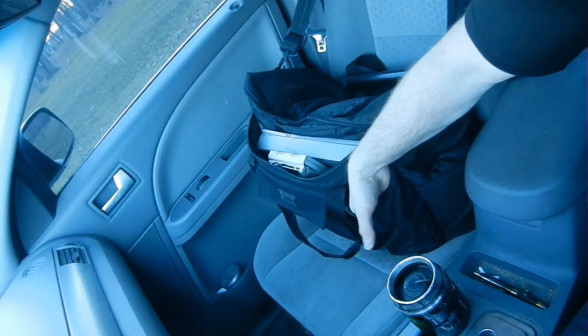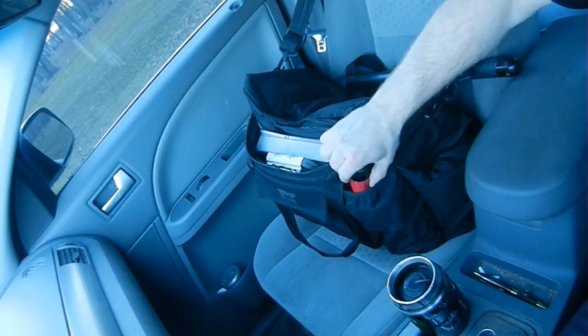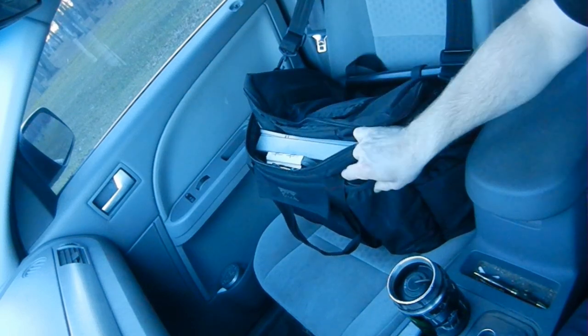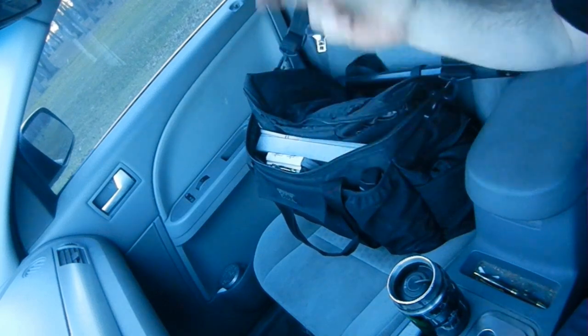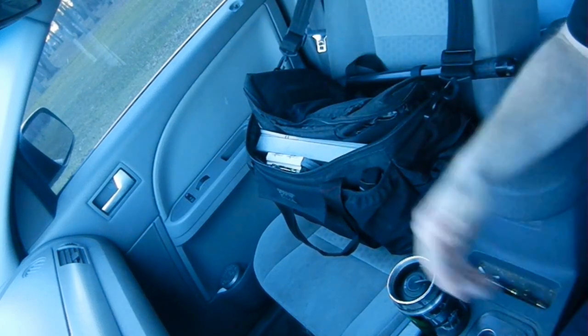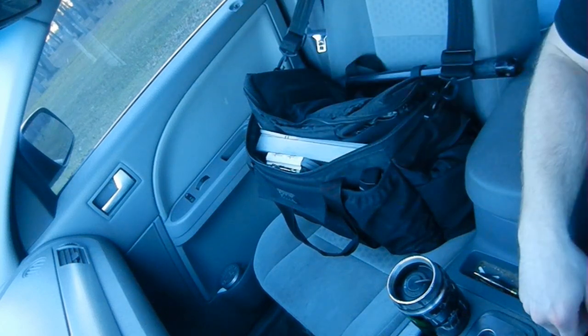At the bottom of this bag, I've just got boatloads of change because when I'm in drive-thrus, I get my change back and dump it right here underneath the pepper spray. It holds the pepper spray up and it keeps my change from getting taken by mechanics or anybody else that happens inside my car, because all of our cars at work are keyed alike.